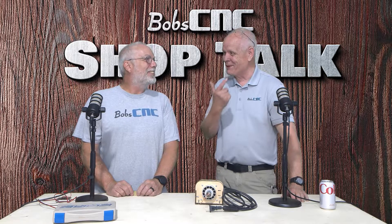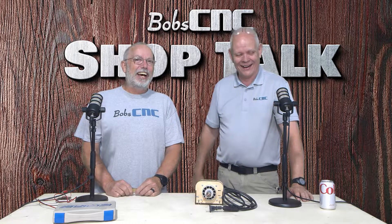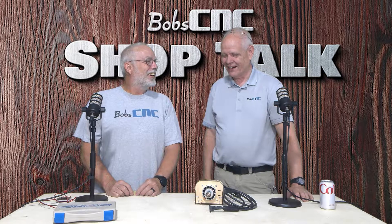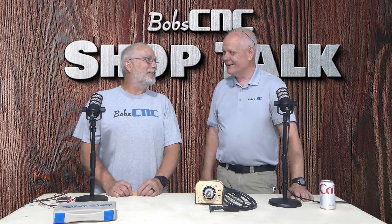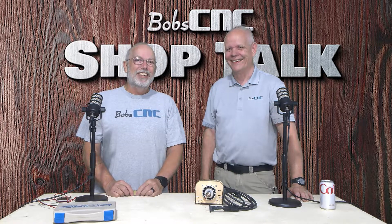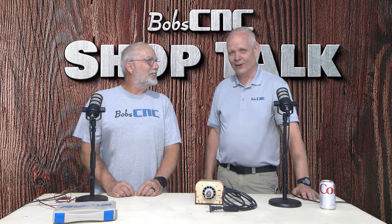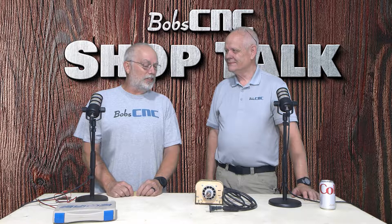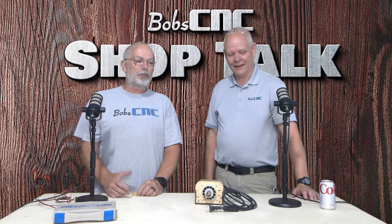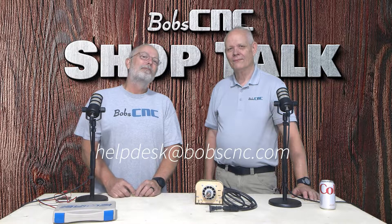Anyway, I think that's all we have. Until next time — if you have any questions or need help with tramming or setting your zero, get ahold of the help desk and ask for Keith.